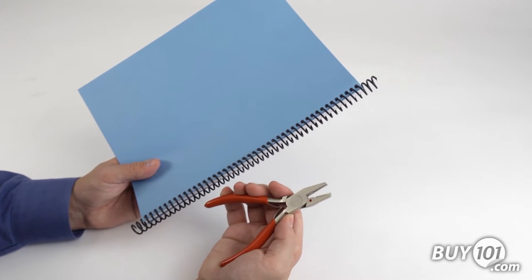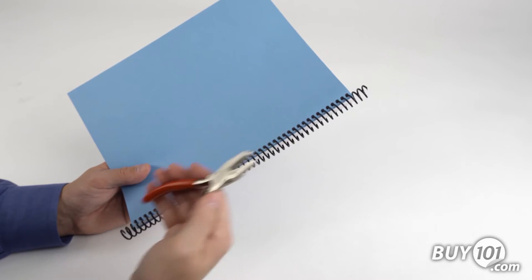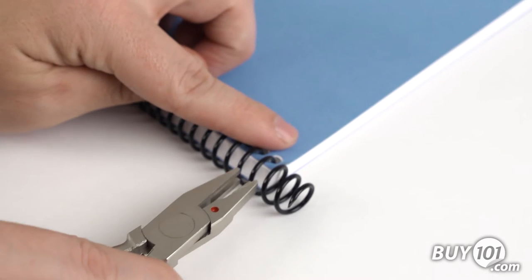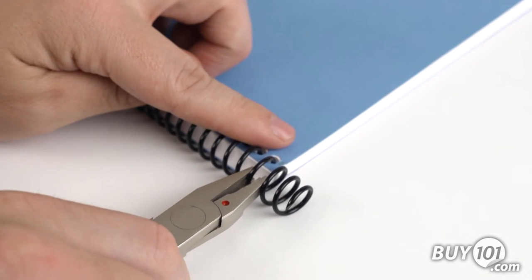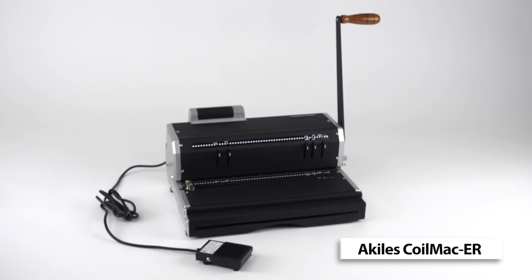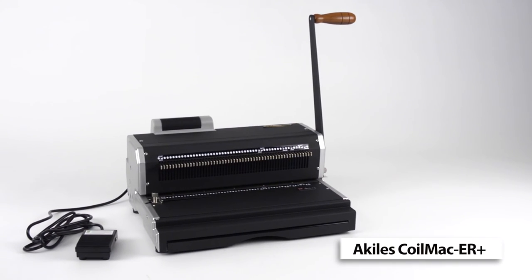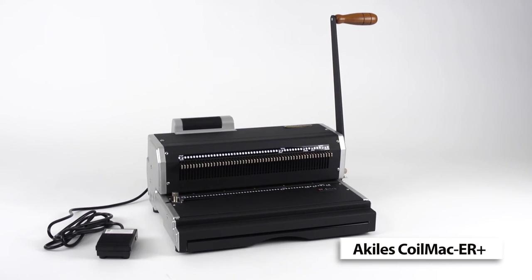All of our coil binding systems include a pair of hand cutter crimping pliers at no additional charge. Simply insert the end of the coil into the crimping tool and squeeze. The CoilMac ER and CoilMac ER Plus are built with rugged all-metal construction, making them reliable and durable. Whatever model you choose, you will find it to be the best coil binding system in its class.